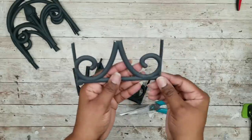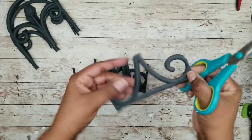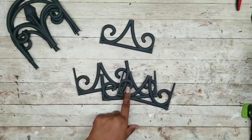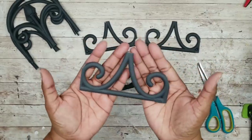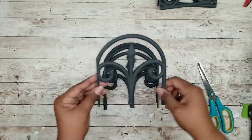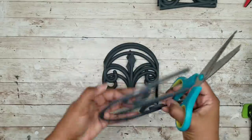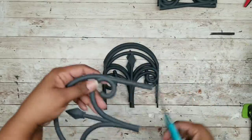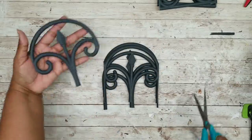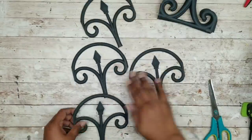Now you're going to take those four bottoms. We don't need this extra piece here so we're going to cut this off on all of our pieces as well. Now that those are all cut, we're going to do the same thing for the top pieces — we're going to cut off those extra side pieces as shown here. And now all of our top pieces are cut and ready to go.